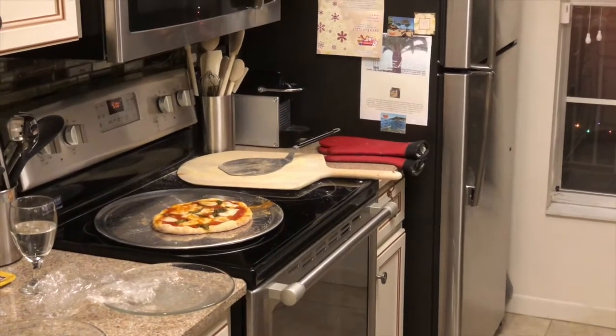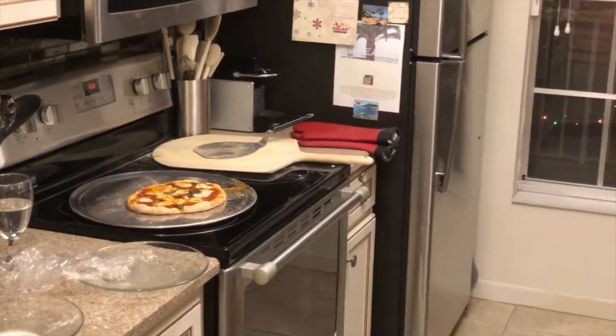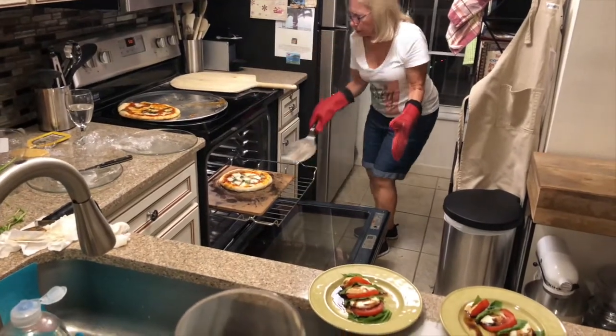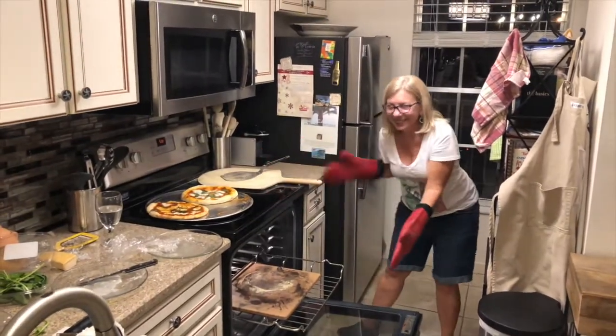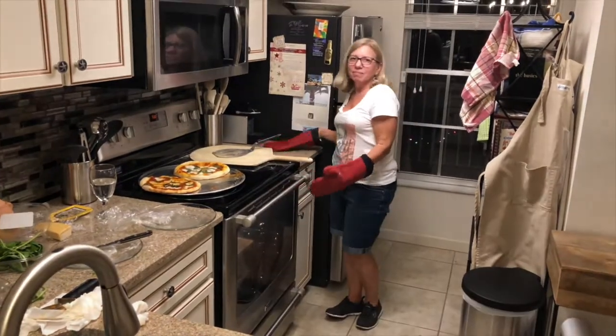The pizza is really easy. The good pizza tastes so good. Buon appetit. Now Joanne is taking out the second pizza. Look at that. Who wants to come over for a slice? Buon appetito. Ciao. Buon appetito.